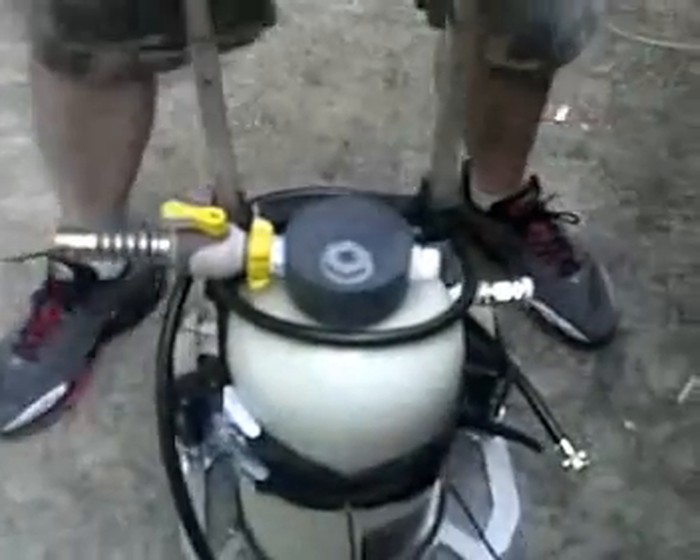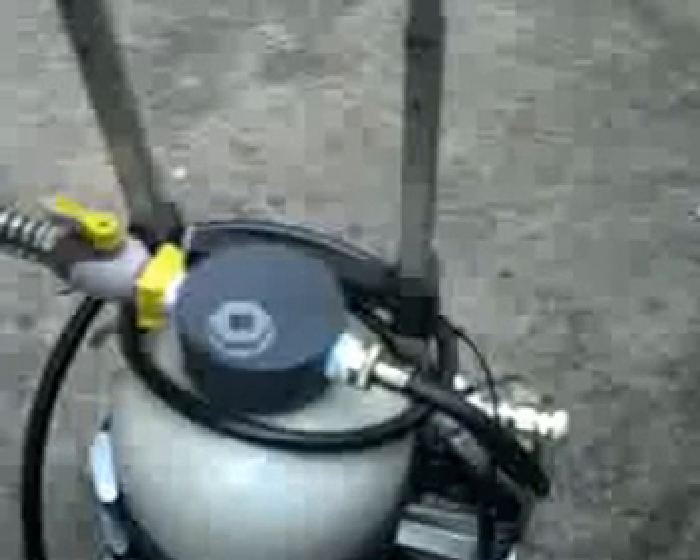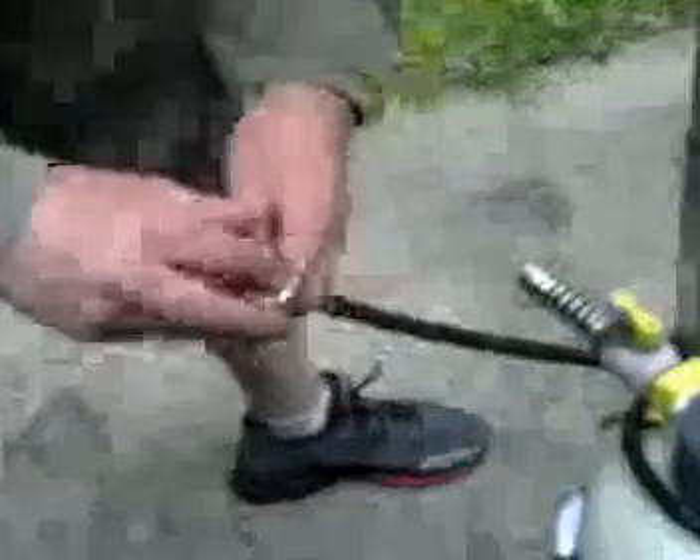Water is coming in through here and coming out through here, so we're going to connect these. This is just simply a washing machine hose — I put some grommets in there to keep it from leaking. Whoops, I got this one in backwards — this one goes here.